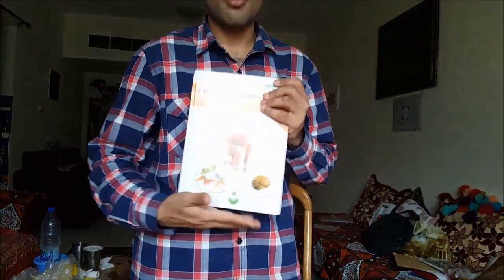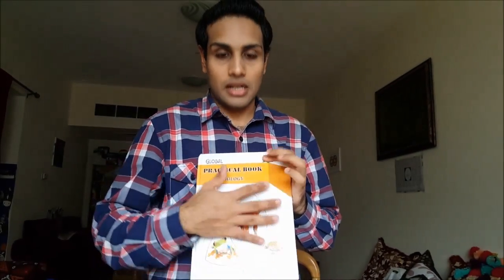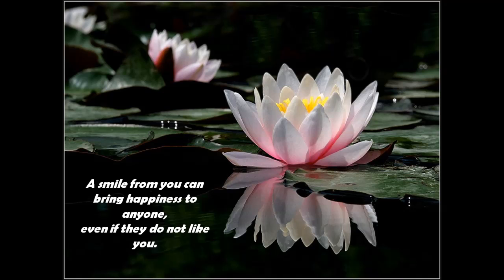One more important thing — as you can see here, we have covered the booklet. You need to make sure that you cover this booklet properly using a brown color cover. It can be a sticker or anything. Make sure it's not like having pictures on it. And finally, best of luck for your exam. Thanks for watching the video.